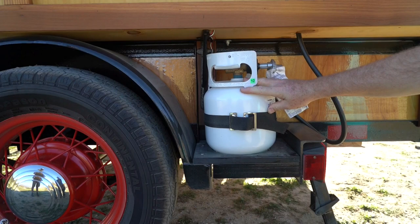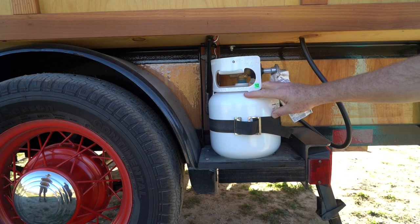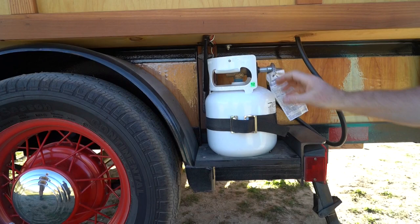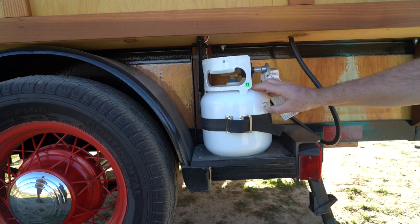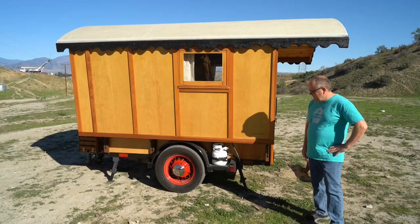Here's a close-up look at the propane tank - it's tiny, just five pounds. It's really small but will last a good long time. Anything you're going to do with a normal 20-pound tank you can do with this one. You just pop it off, undo the strap, and it sits in a little slot so it's easy to refill. You can even refill it right in place at an RV site by just taking the hose off.